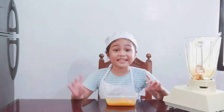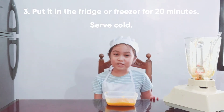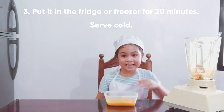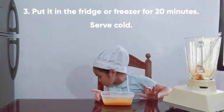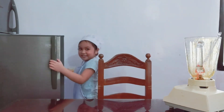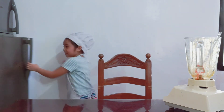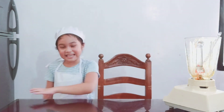After that, let's put it in the fridge right beside me for 20 minutes. So there, let's put it in the fridge right beside me. There we go — let's wait for 20 minutes.